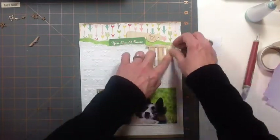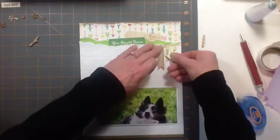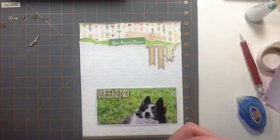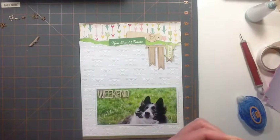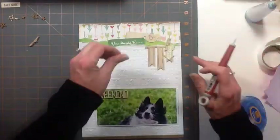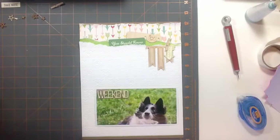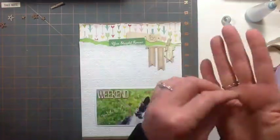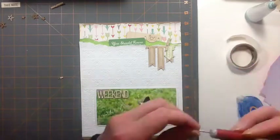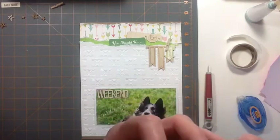And then I really like clothespins. I love the idea of clipping a little something onto the layout and making it look like the clothespin's holding it. But every time I grab a clothespin, I always find it way too high. So I just split them in half now — I use one side, glue it down, and it looks like there's a clothespin there. The metal part isn't there, but that doesn't really bother me. I suppose I could put a little piece of string around it — maybe I'll do that next time.